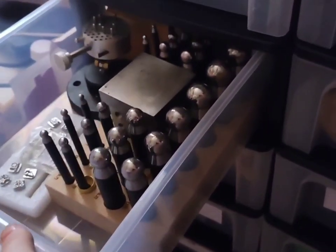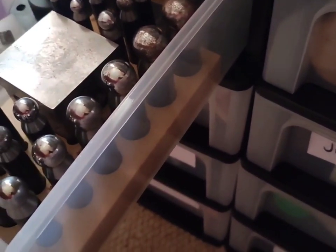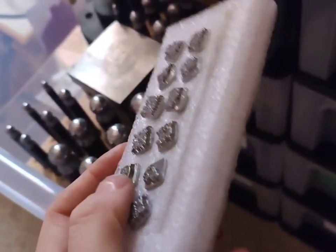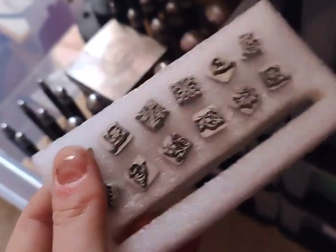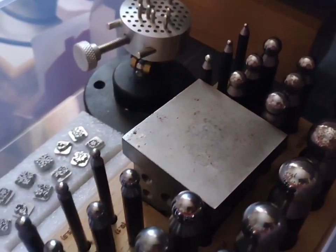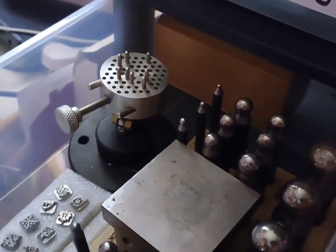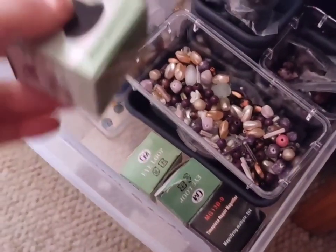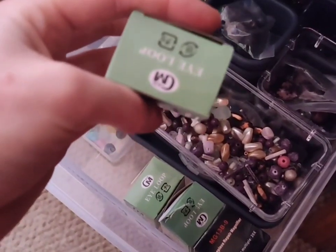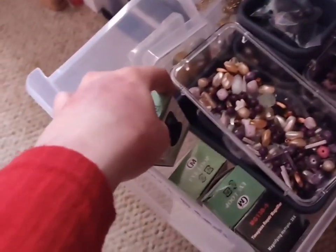This is the most satisfying part of the storage: the doming punch. It came with a steel block and also these stamps, which are Hindu-inspired. If you've seen my jewellery, it's very cultural and Indian-inspired. I have a tiny little vice for gem setting, and at the back here I have some bezel setting punches, which I'm excited to use. I also have some loupes which come in different magnifications — it's so easy to look at your jewellery if you don't want to put the big headset thing on.